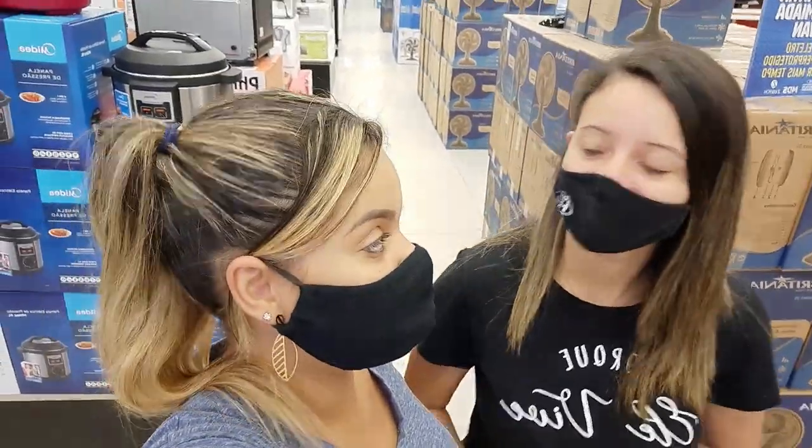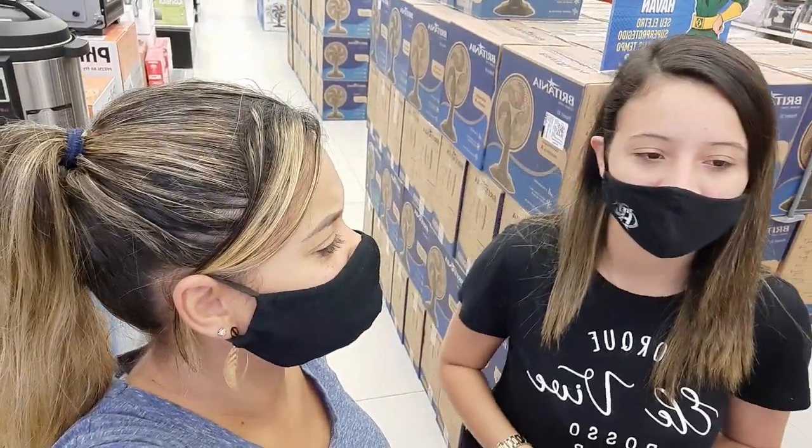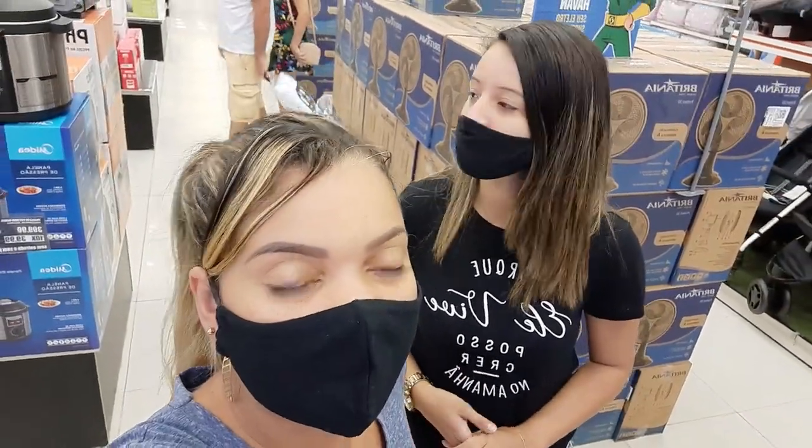Gente, cá estamos nós na Havan e viemos aqui pra trocar o forninho. Eu vendi o meu forninho anterior e viemos aqui comprar. Aqui é a Havan de São Pedro - eu sempre confundo, pra mim tá aqui em cima tudo Cabo Frio. Viemos trocar o forninho aqui na Havan de São Pedro porque aqui foi o único lugar que tinha disponível no site, e também estava mais barato do que nos outros lugares. Então eu vou mostrar pra vocês agora os modelinhos que tem aqui e qual que eu vou levar.